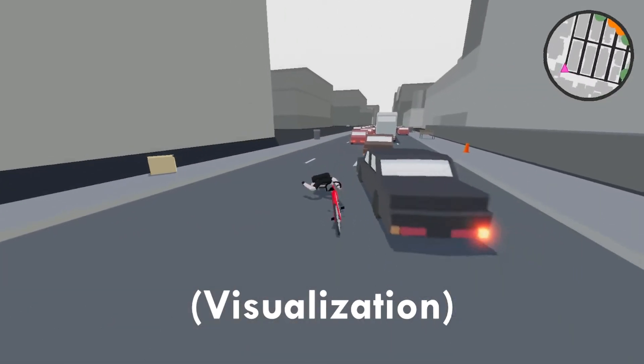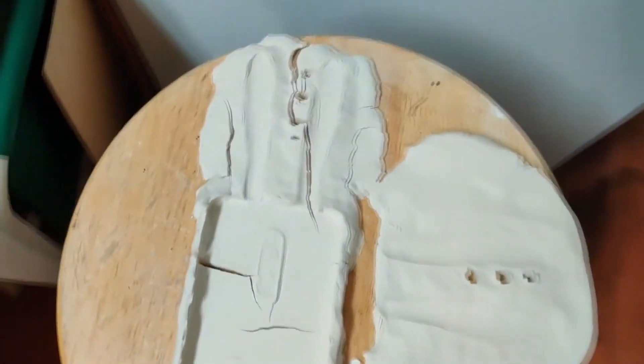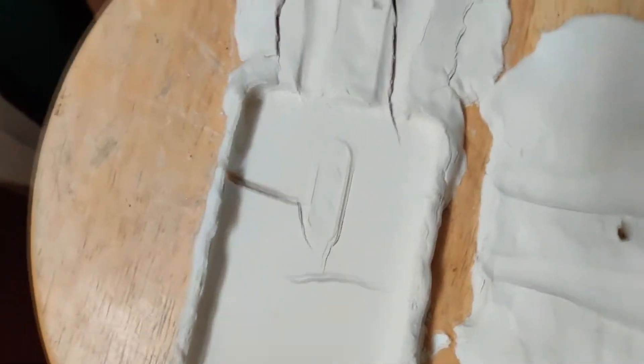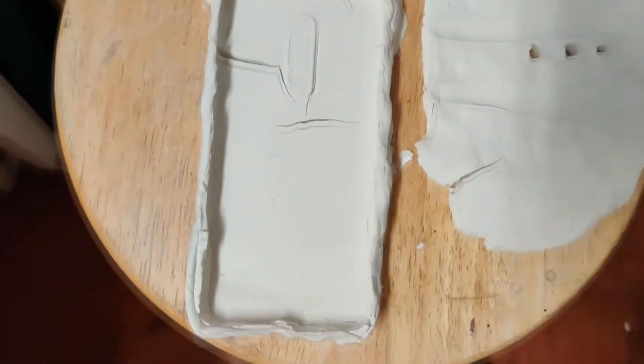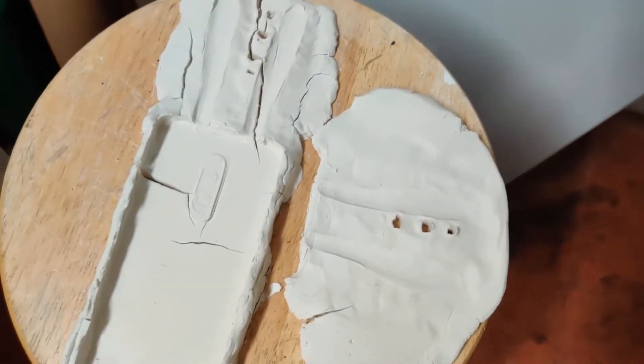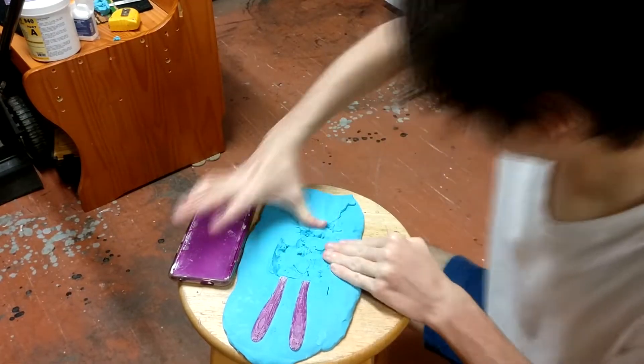So I went to the art supply store and found the cheapest modeling clay I could get my hands on and made the mold and let it dry out overnight. It's been a day and look what happened — why is it all cracked? Lesson learned: don't get the cheapest clay on the shelf.